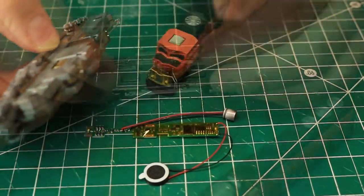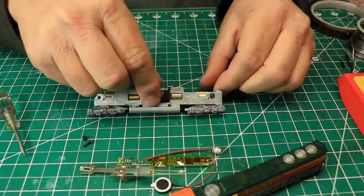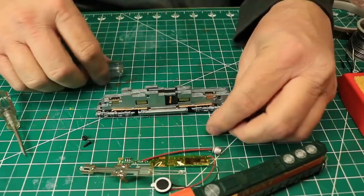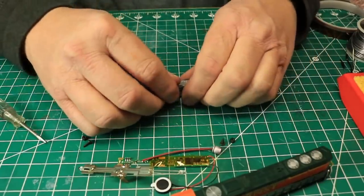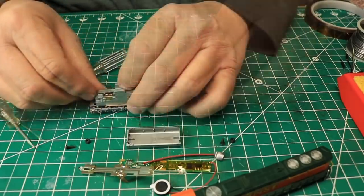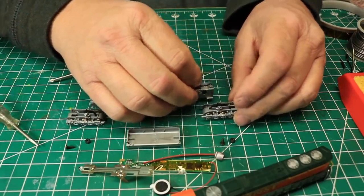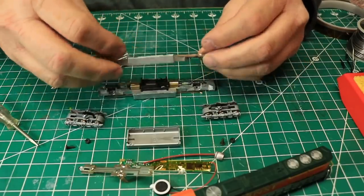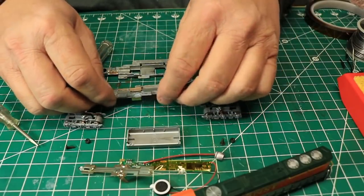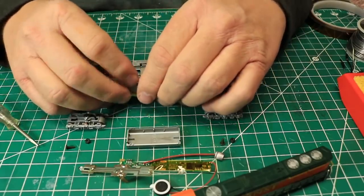Again, I began by removing the shell and removing the factory light board exactly as I had done before. In this case, I needed to tear the locomotive all the way down so I could mill out the fuel tank area for the speaker as recommended by the instructions. I removed the screws that hold the frame halves together, snapped the fuel tank off the bottom of the frame, removed the trucks, and then spread the frame halves apart and removed the motor and drivetrain. If you're not really familiar with how these parts go together, it's a good idea to lay them out exactly as they come out of the frame so you'll know how to put them back later.